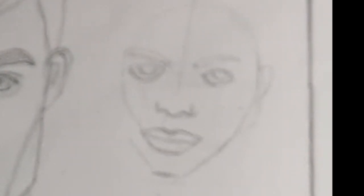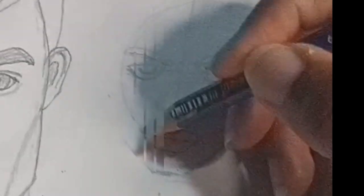Also avoid continuous lines, as they may make your portrait look flat.